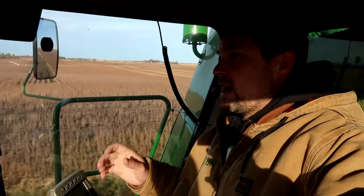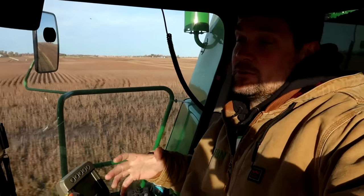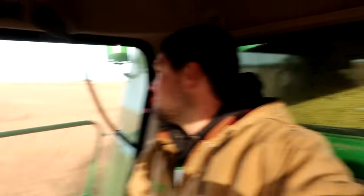These are actually a non-GMO specialty bean that is being grown for seed. So these will be taken by the seed company and cleaned and bagged and resold next year as seed to grow this bean.